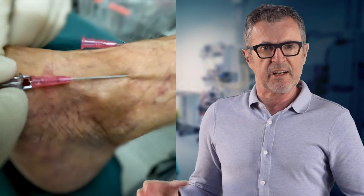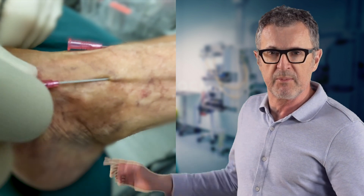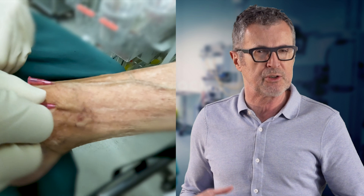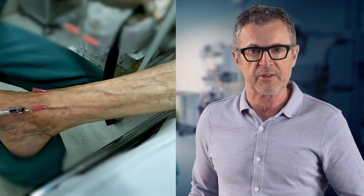Note how we selected a longer IV catheter — in this case 4.8 centimeters with flat wings — which makes it easier to secure the catheter to the skin and more comfortable for the patient.